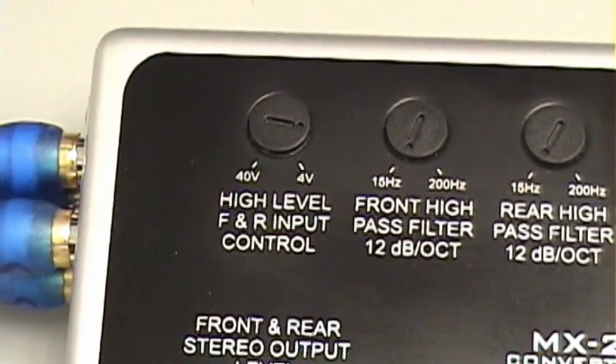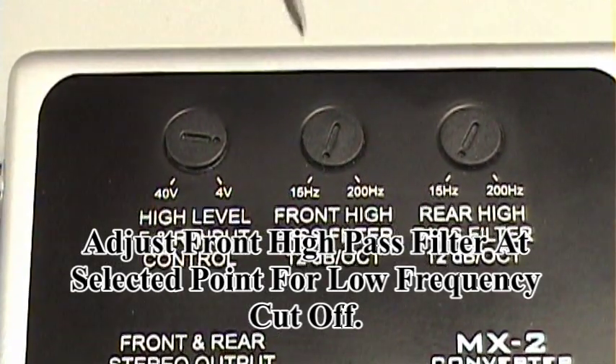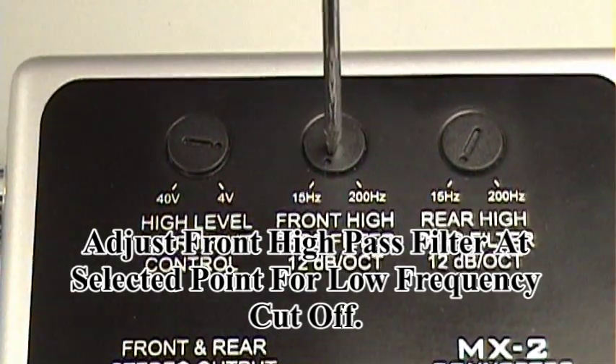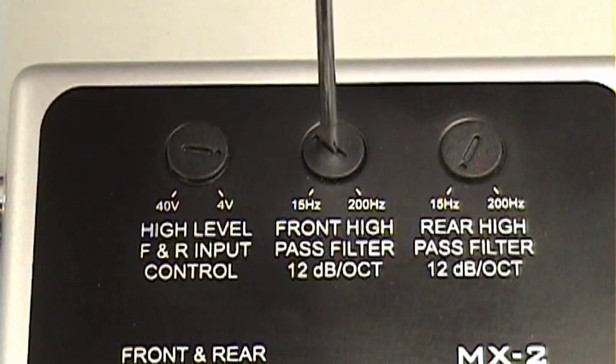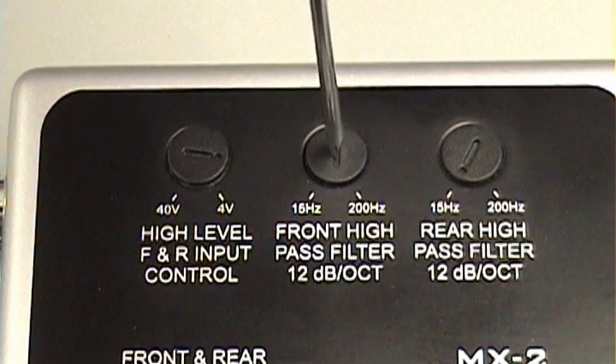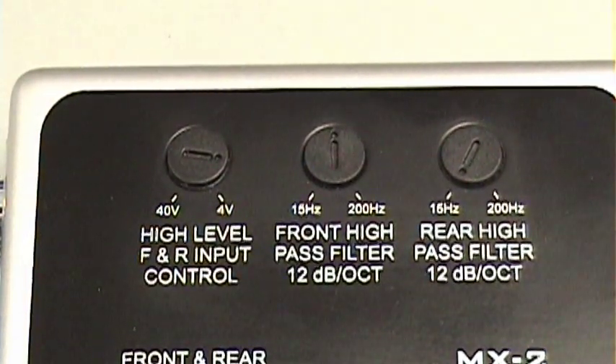The next adjustment will be our front high pass filter. The high pass filter allows you to adjust your frequency to your cutoff — everything above this will be passed through and reproduced and sent to the amplifiers. Since we're using a 4-channel amplifier, we're going to go to about the 12 o'clock position, but every application is different and dependent upon the speakers that you use.